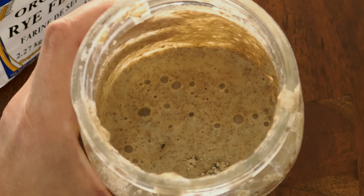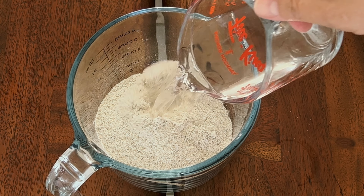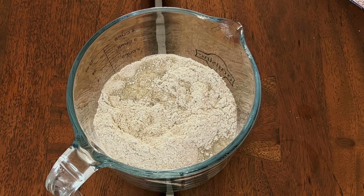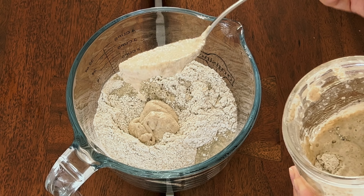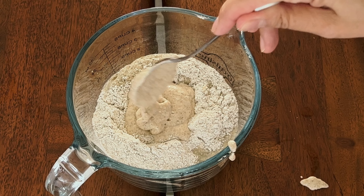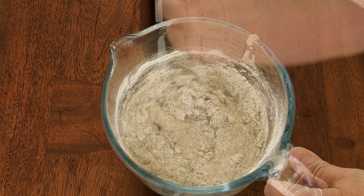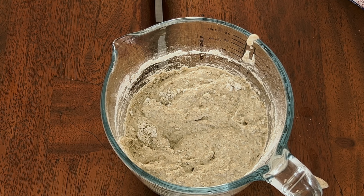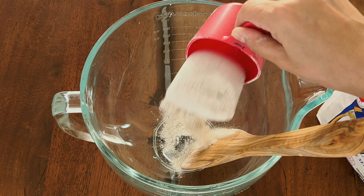Here is my starter. To make the leaven for our sourdough custard bread, we'll mix one cup flour, one cup water, and four tablespoons of rye flour starter. Mix well, cover, and let it rise to double in size.